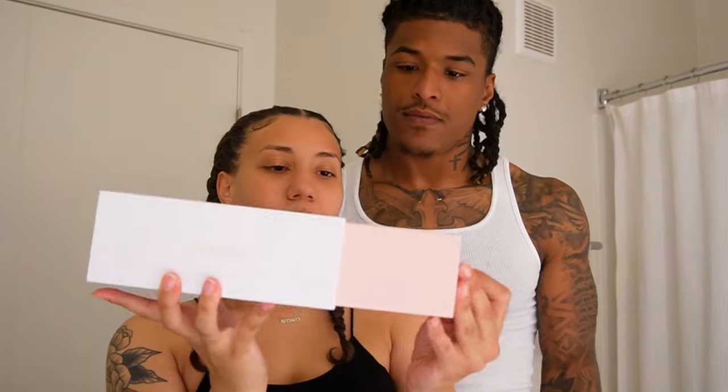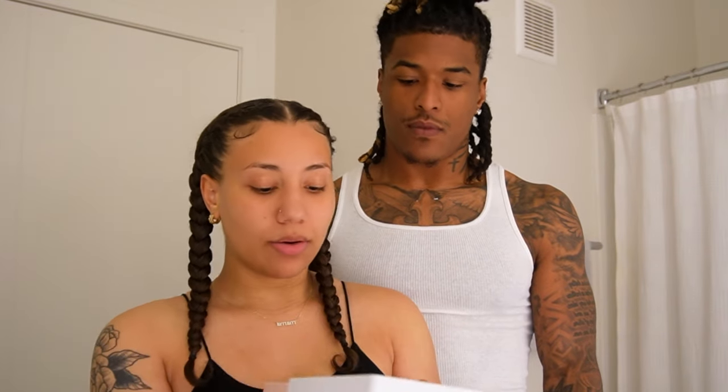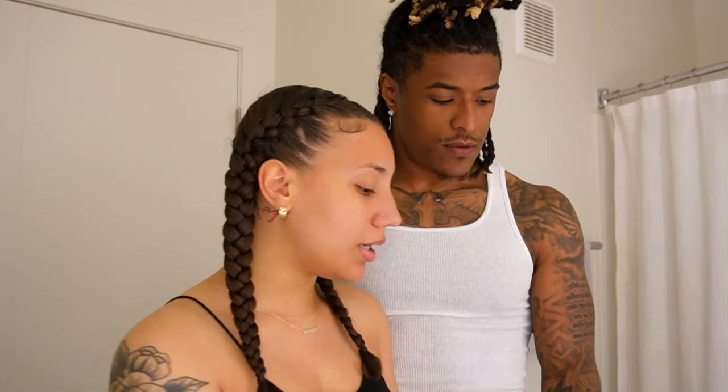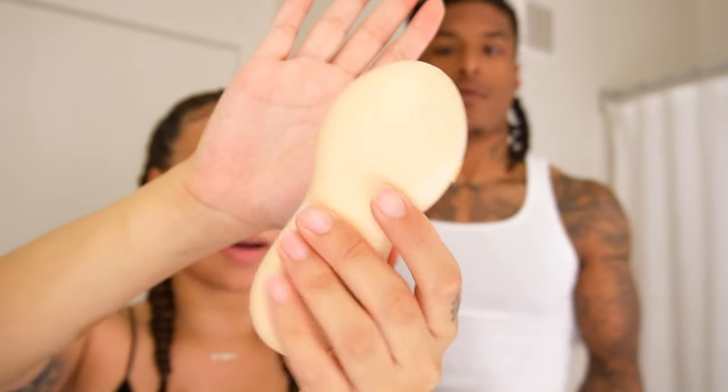You guys just need to check out Nebula. They have so many awesome facial devices that help with and improve your skin. So this is the box that it comes in — the packaging is super cute. Of course, it has the instructions in here. And here's the actual device. It's so cute and the color is so pretty. I absolutely love it.